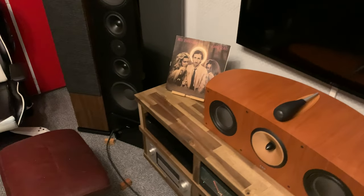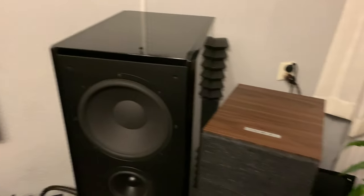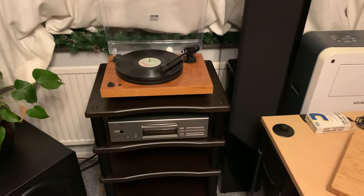2020 is coming to a close — this will probably be uploaded on the final day of 2020. I don't want to keep it too long, but yes, I got a new cabinet for my turntable and some new equipment.